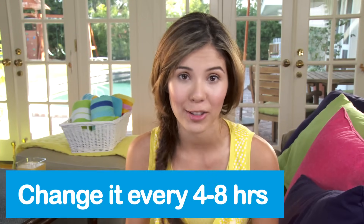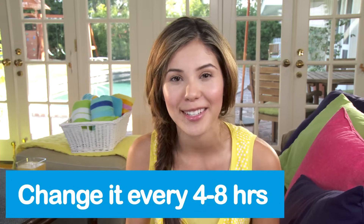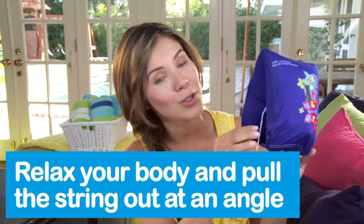That wasn't so bad. You can take your applicator, put it back in the wrapper, and just trash it. You should change your tampon regularly — ideally four to eight hours; you'll figure out what's best for you. And you'll be more comfortable if you use the lowest absorbency for your flow. But definitely do not leave it in for more than eight hours. What about leaks? Something that's really cool about Tampax Pearl is a leak guard braid that helps prevent accidents. So when you're ready to take it out, just relax your body and pull the string at an angle.